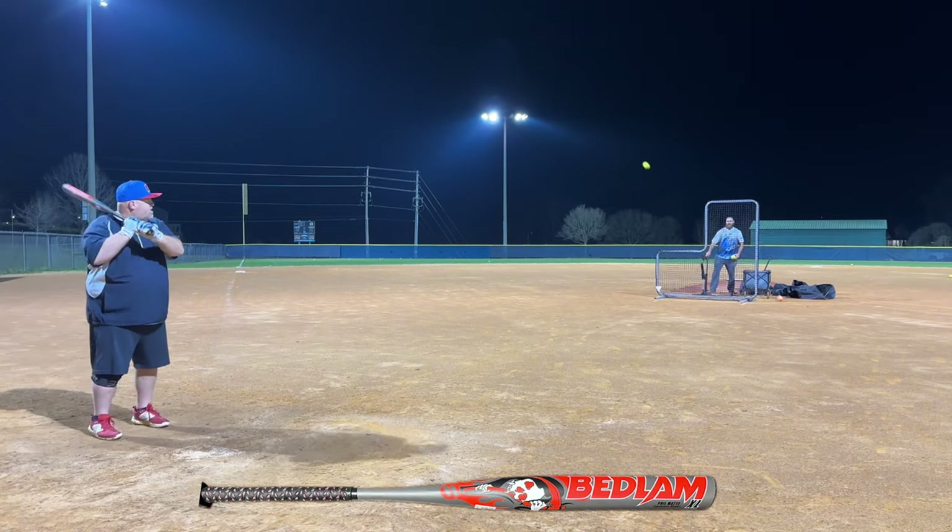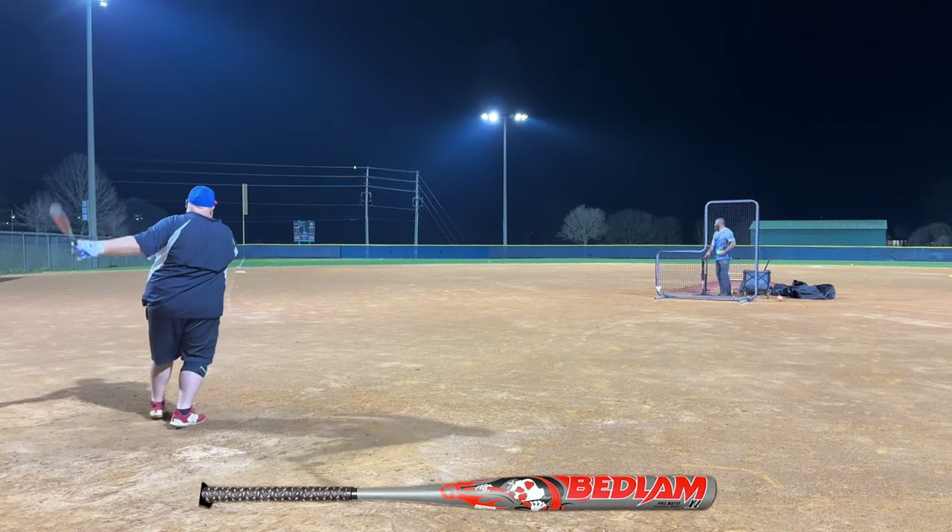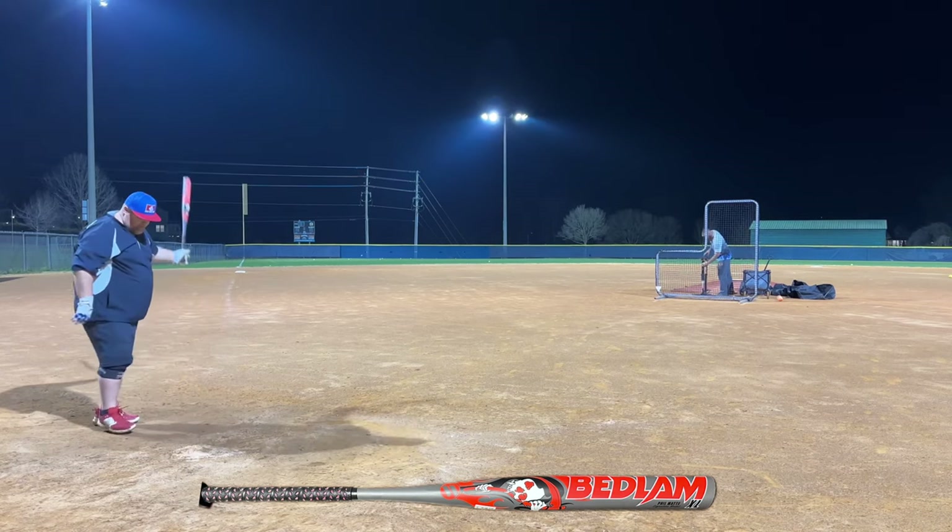That's why you should not come out here — because you get to swing all these bats and then you go home with just one. That's why my garage is full of bats right now.